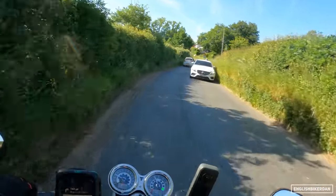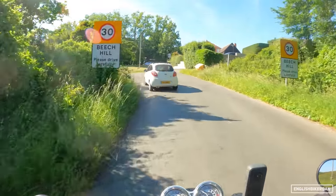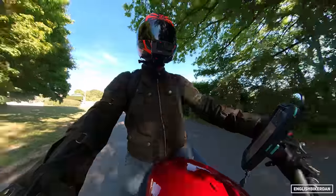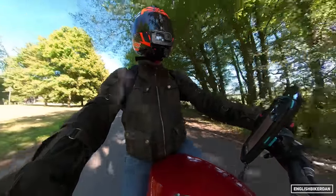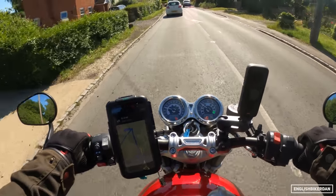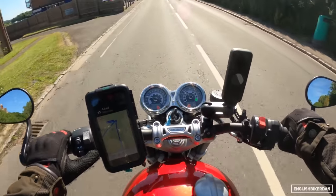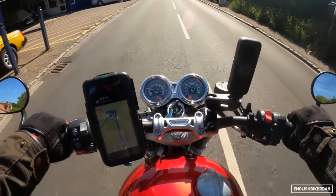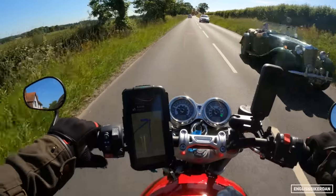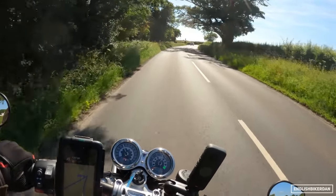I would take this on track — I think it would be quite good, especially with those sticky tyres. The rubber is Metzeler Racetec RR tyres, 120 section at the front and 160 at the rear. Going back to the riding modes — sport mode is quite snatchy, so I'm going back to road mode. Road is probably my favourite, actually — it's so much smoother.